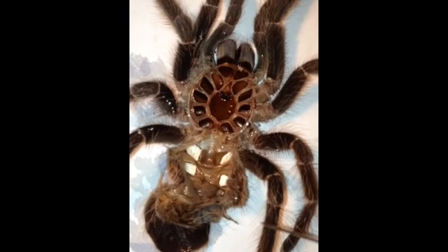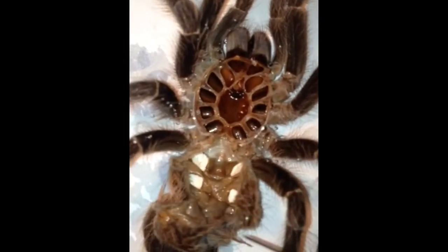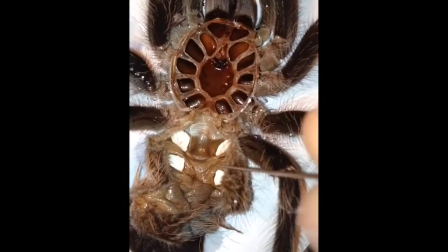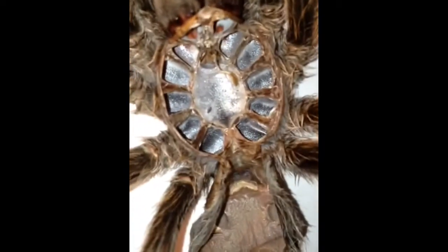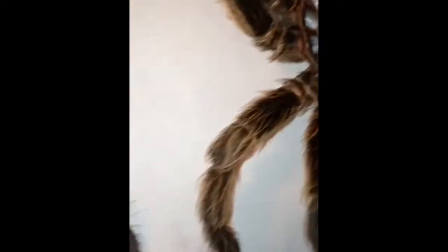To sex a tarantula, we take the molt. If you're struggling to open up the abdomen, just mist it slightly. We've got to look at the book lungs — these four white blobs on each side of the abdomen. In between the first pair, we're looking for a flap. In this case there isn't a flap, which means we have a male tarantula. If there is a flap — which on Rose's old molt here we can quite clearly see, I'll point it out with the pin — if you can see a flap like that, you have a female tarantula. With the absence of that, like we have on Alba's molt, you have a male.